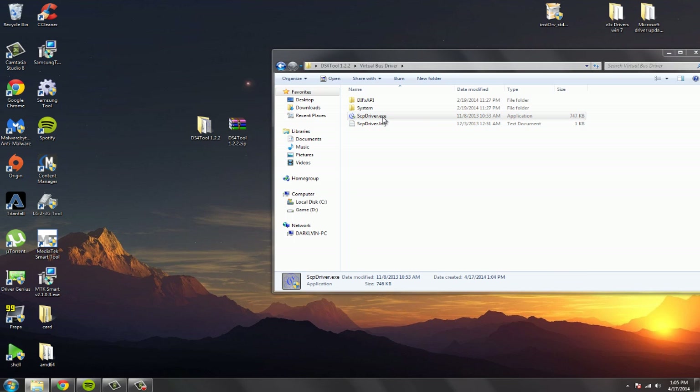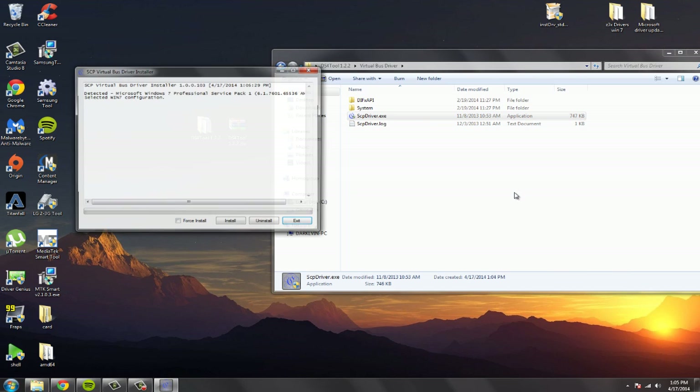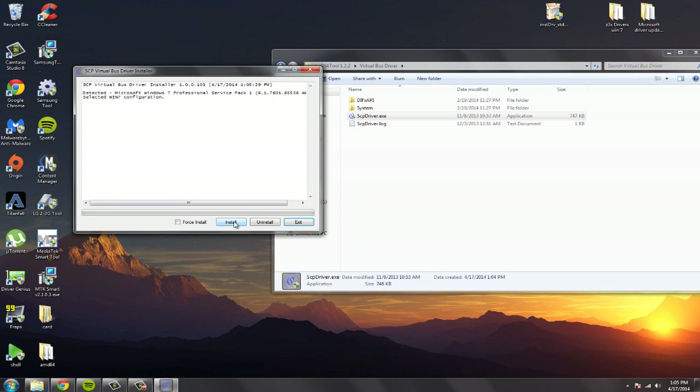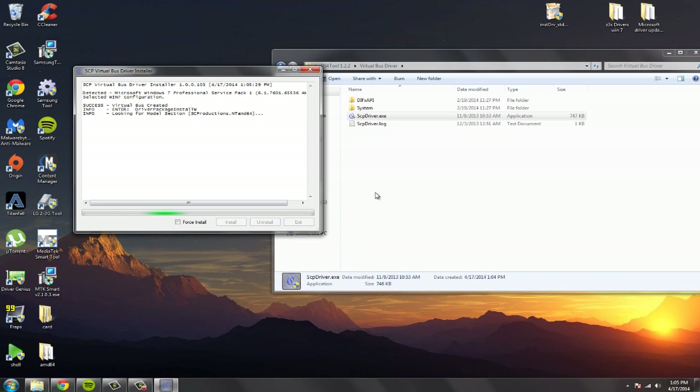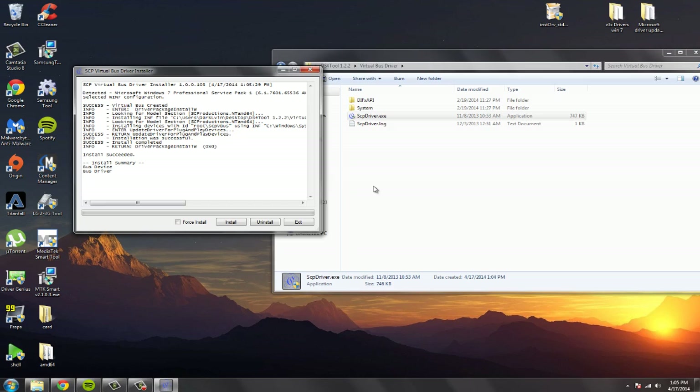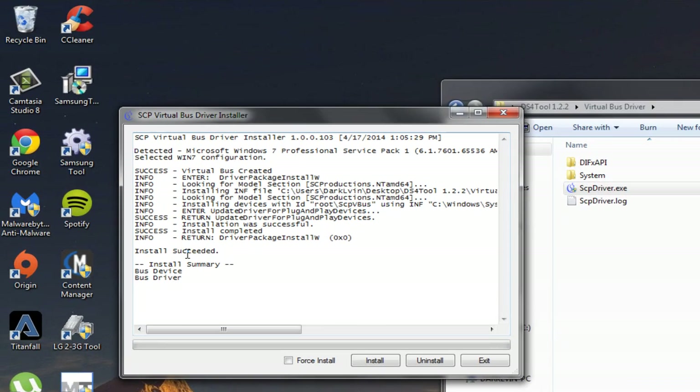You're just going to install this — hit install, click install. Since it still succeeded, that means it's done. So you're just going to hit exit and go back.